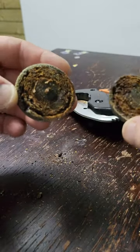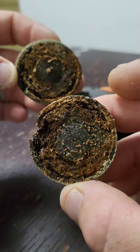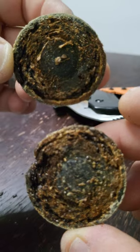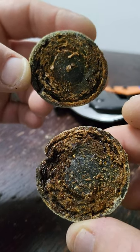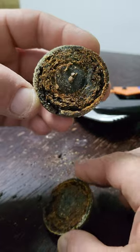Oh Jesus, what is that made of? 1906 — that's crazy. What is that made of? Leave a comment, tell me.